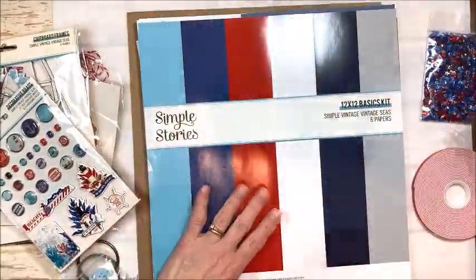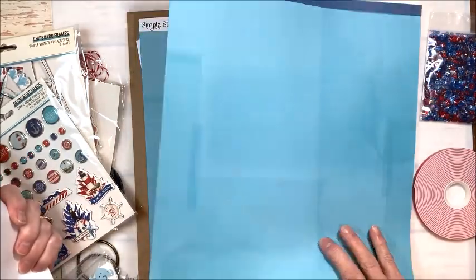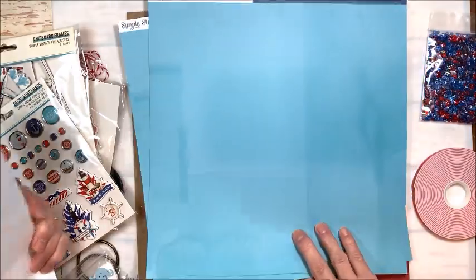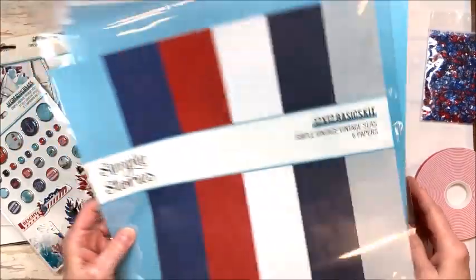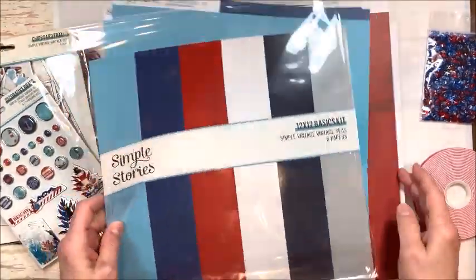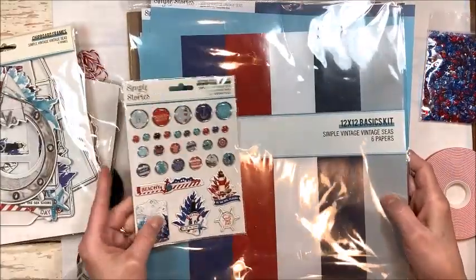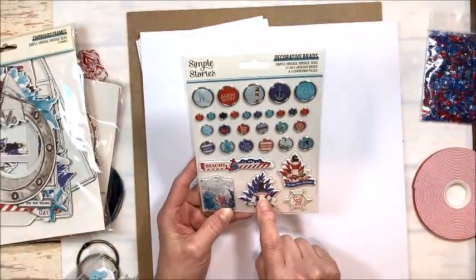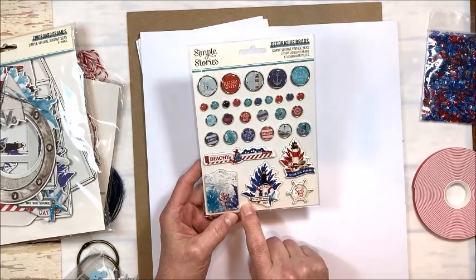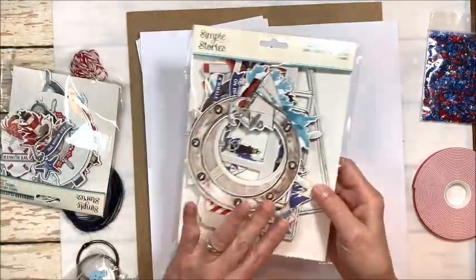You're going to get the Simple Basics solids so that we can perfectly color match everything. Save the cellophane packaging because I have some fun plans for that. This kit is so loaded I can't believe we managed to do this — it's amazing. You're going to get the wonderful brads that come with this. I just love these; they are going to make great embellishments.